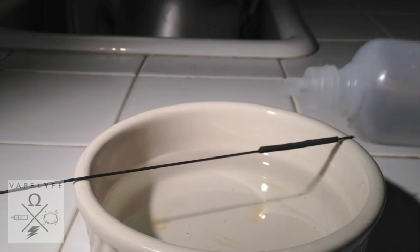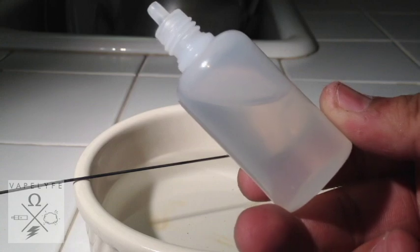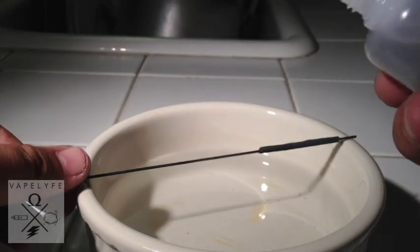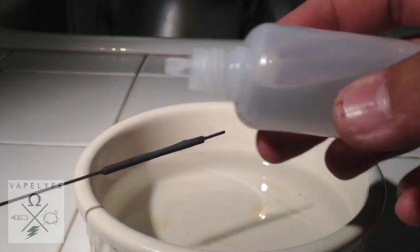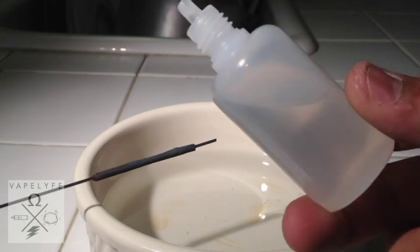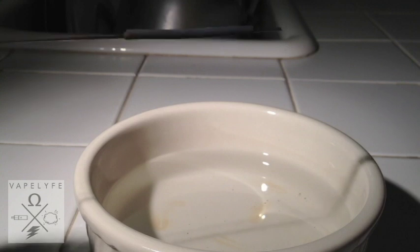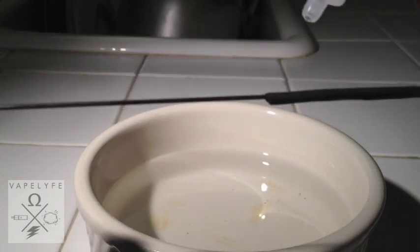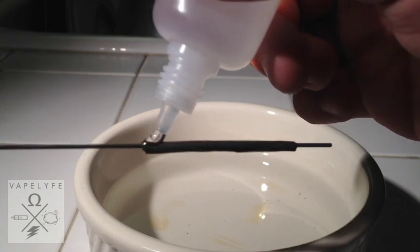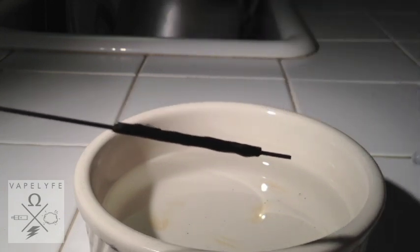Now what we'll do — as we take VG, you can get it at any store like Walmart or a pharmacy. As soon as it cools off, you basically drip on the VG. Kind of turn it in a little bit.